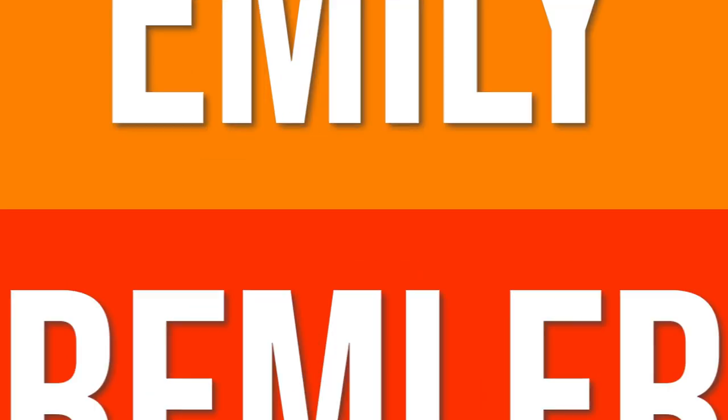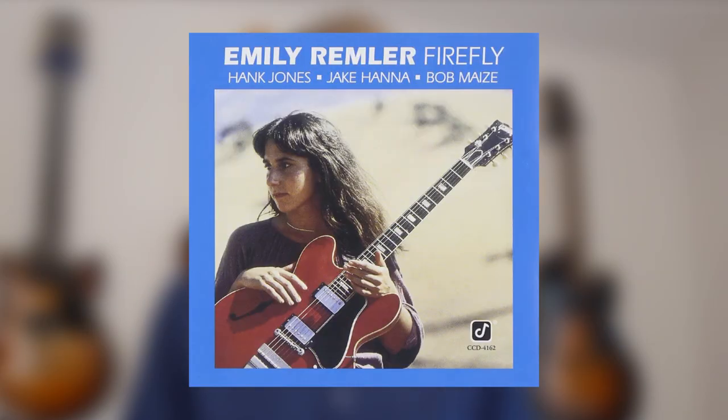Hi everybody, my name is Jens Larsen. One of the first examples I ever heard of how you can use reharmonization as a tool of expression and as the core part of an arrangement was Emily Remler's version of Softly as in a Morning Sunrise. I pretty much just learned that song, borrowed this CD from the library, came home with it, and was completely amazed at how different it was and how she could fit all these other chords than what I knew in the song.